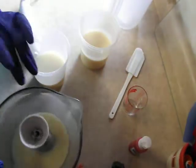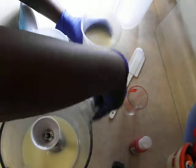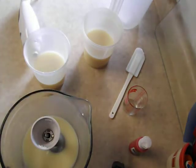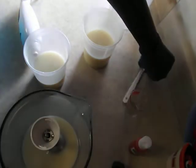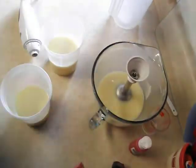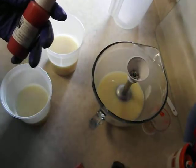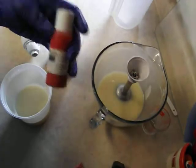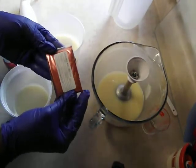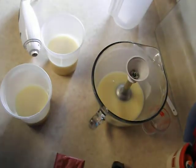So I am only going to leave about that much — that is going to be our natural color there. Now we have two colors here: we have a Tomato Red from TKB and then I have a Red Vibrance Mica from Nurture Soap Supply. So let's try these colors out and see what we are going to do.